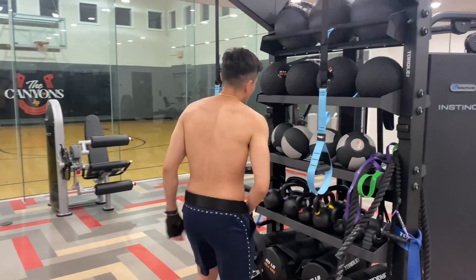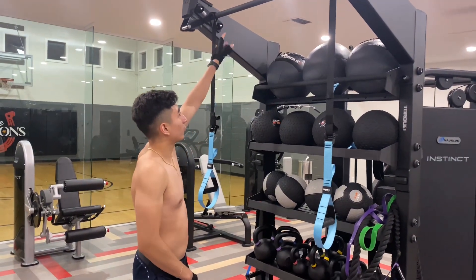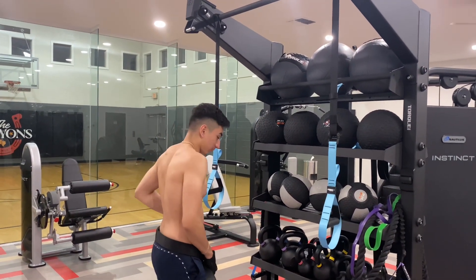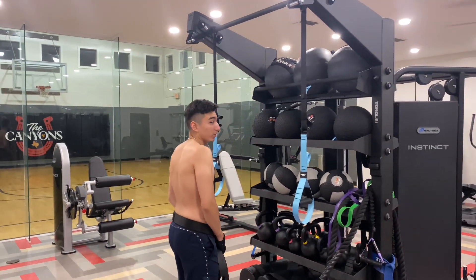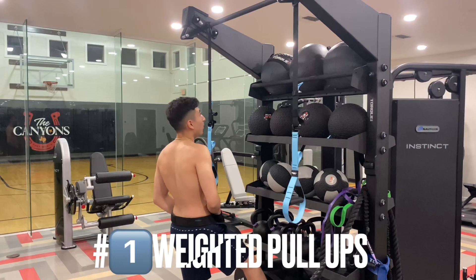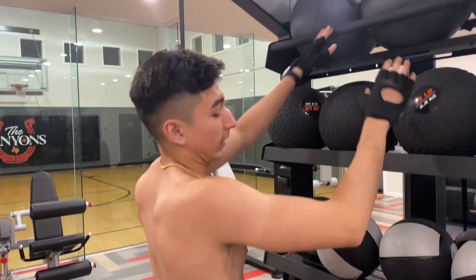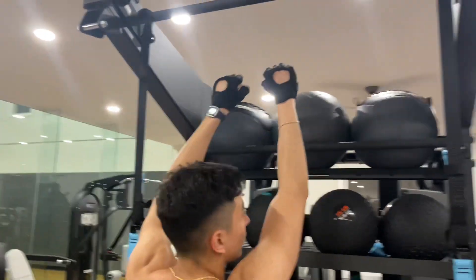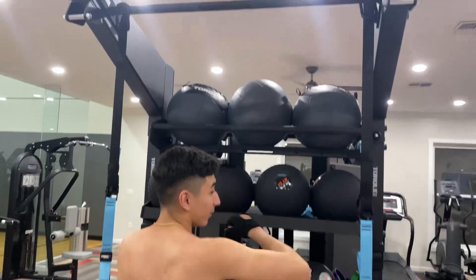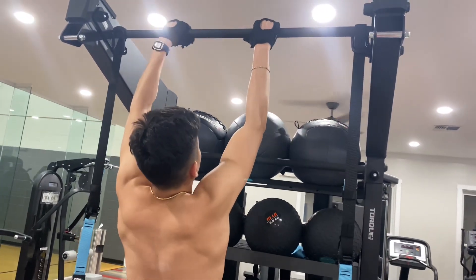I'm going to be trying to do at least five reps. I'll be doing this bar — it's more straight so I'll use this one. First exercise: pull-ups or weighted pull-ups. The position you want is shoulder width. You don't want to be too wide out or too narrow. Hit your lats right here, make them explode. You want to go right here — shoulder width.